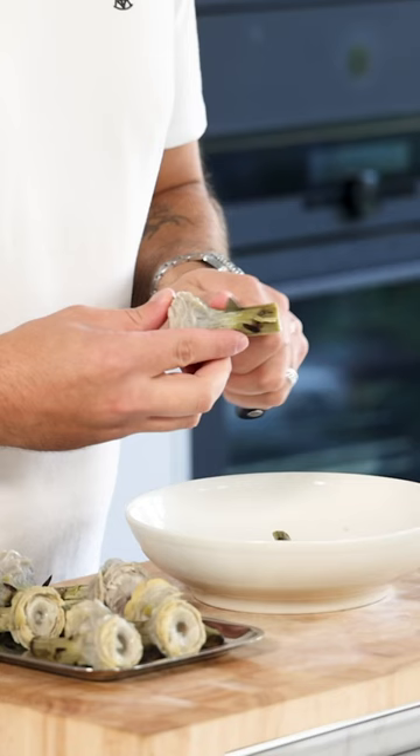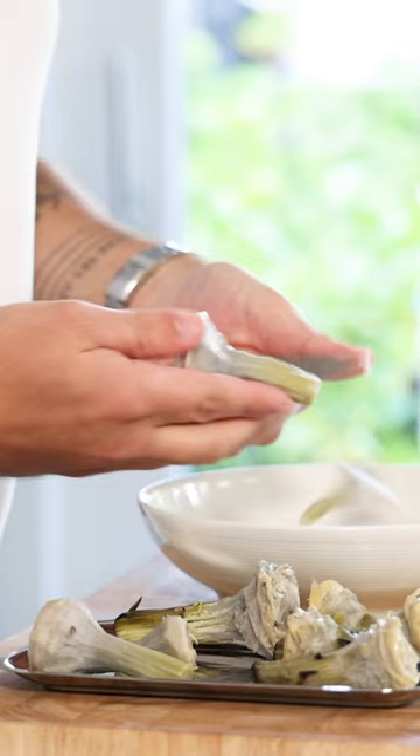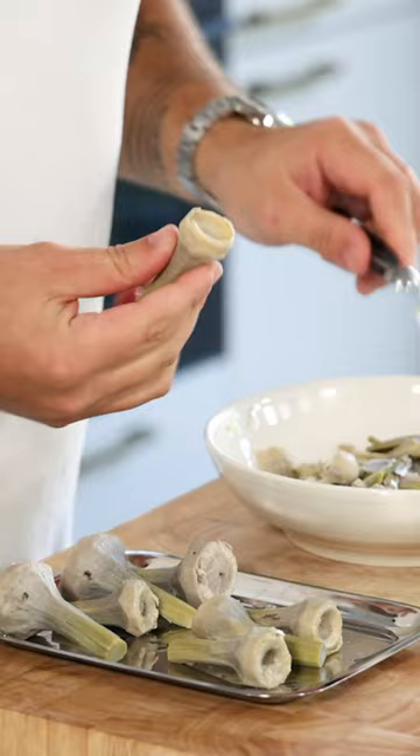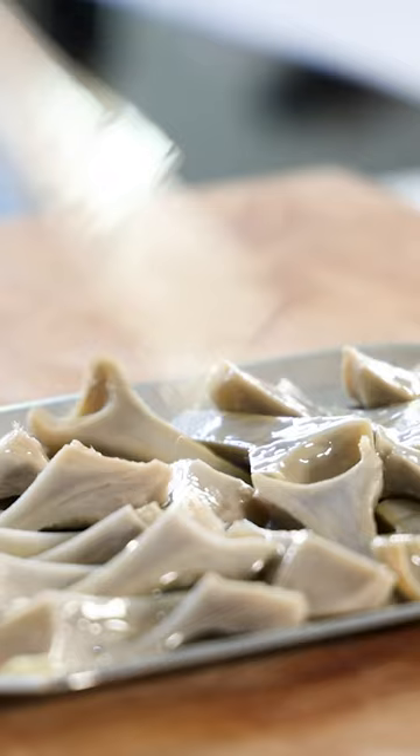Then use a small knife to trim the artichokes. Start with the stem and then work down to the bottom. After that, use a parisette tool to remove the inside. Now portion them to the desired size and then use a brush to cover them with a thin layer of oil to prevent them from turning brown.